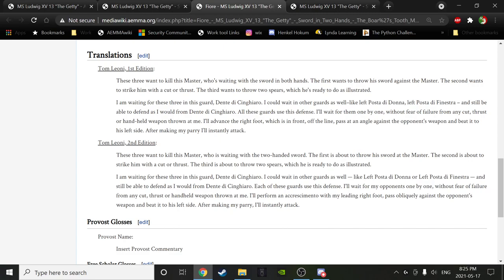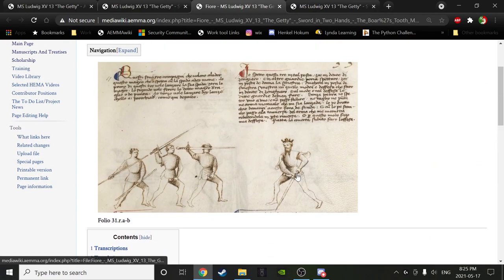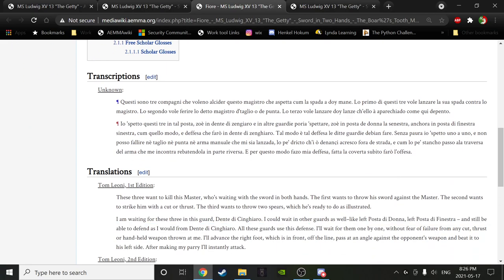What's the deal? He says: 'I am waiting for these three in this guard, Dente de Chingaro.' There's something special about Dente de Chingaro — but he says he could wait in other guards as well, like left Posta di Donna or left Posta di Finestra, and still be able to defend as he would from Dente de Chingaro. All these guards use this defense. So Fiore seems to be saying that these three postas on the left are sufficient to reliably perform the defense. Interestingly, the postas he suggests are high ones, not low. This is another data point showing the same cut being made from multiple postas, where the starting posta may be irrelevant. The three things they have in common is that they're on the left.